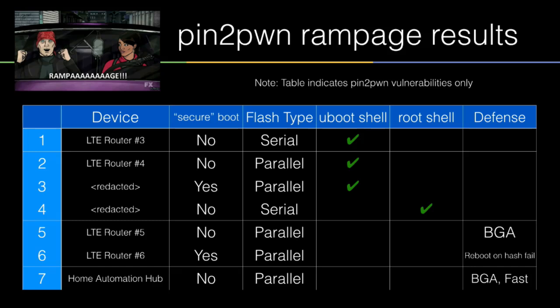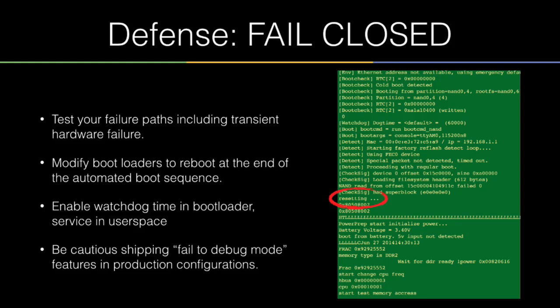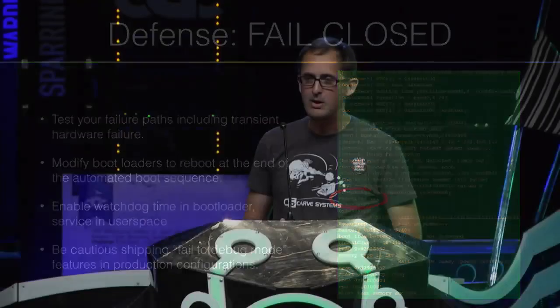Let's talk about places where I was unable to get root — the devices that have thoughtful consideration of how to fail. Those are pretty resistant. The best ones were the ones that would reset if they were unable to read flash. From a consumer perspective that device is bricked, which may be bad for business, but from a security perspective that's a proper reaction. Just be very cautious about shipping systems that fail to debug mode — those are exploitable. You just have to find the way to get in.